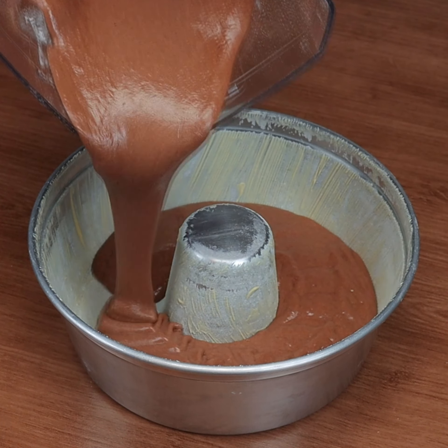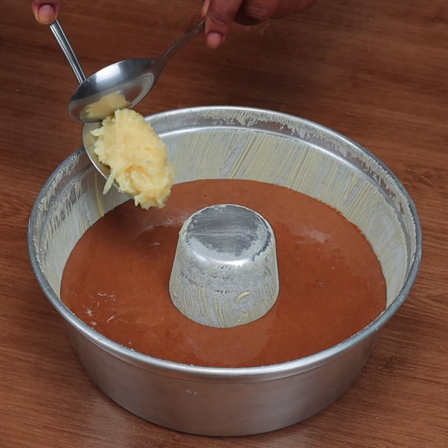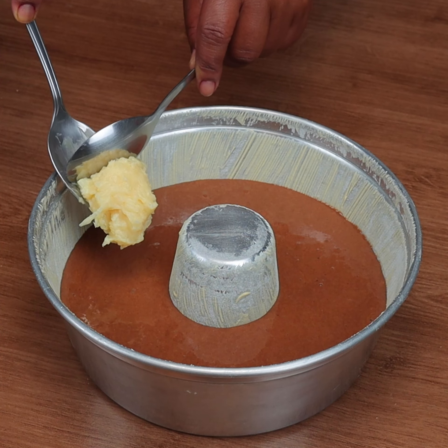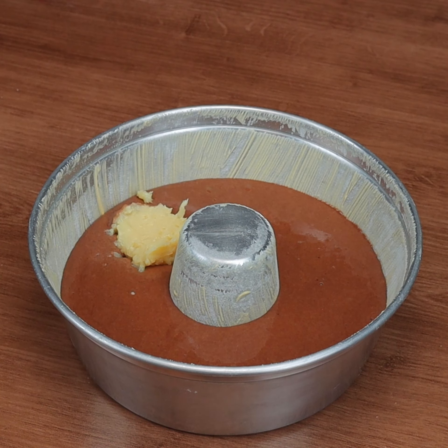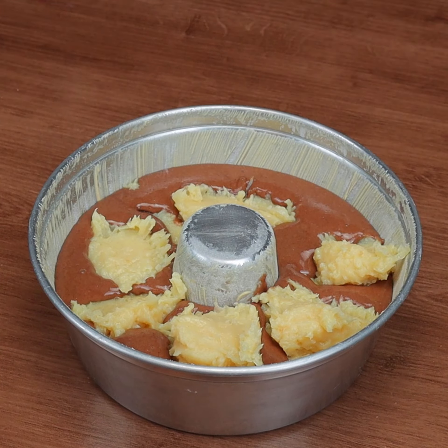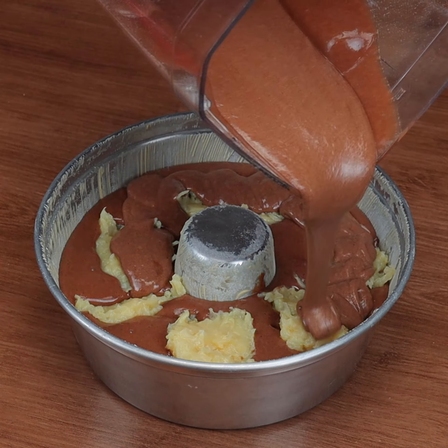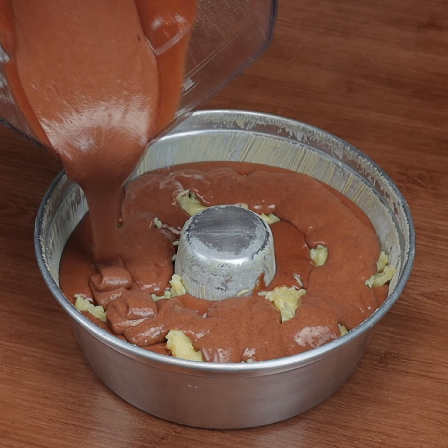In a buttered and floured pan we are going to add half of our dough. Now I will put our prestige filling in with a spoon, then put the rest of the dough on top to cover the filling.